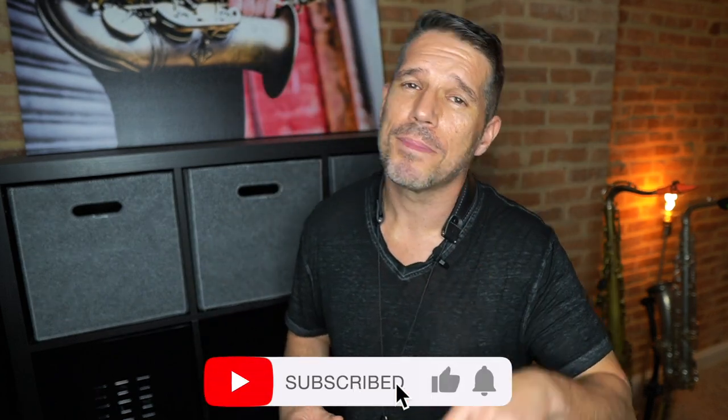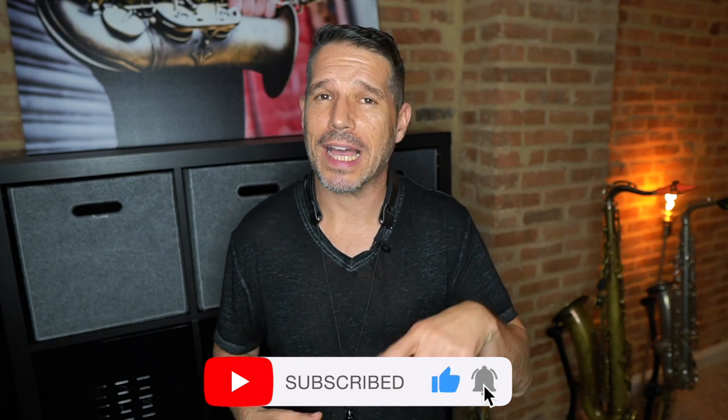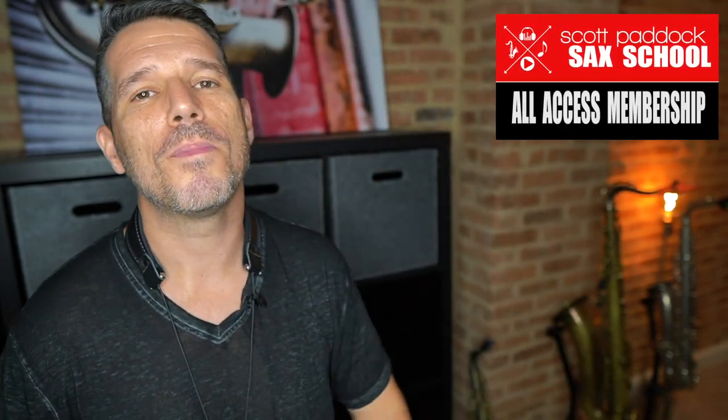As you can hear, that sounds super smooth and super buttery. You can hear all of the chords and hear them effortlessly transition from one to the next. That is the step-by-step method I like to use when it comes to learning and working through chord progressions. If you enjoy my YouTube content, I'd really appreciate a thumbs up, hitting that subscribe button, and clicking the bell for notifications. Thanks for watching — come check me out at the Scott Paddock Sax School.